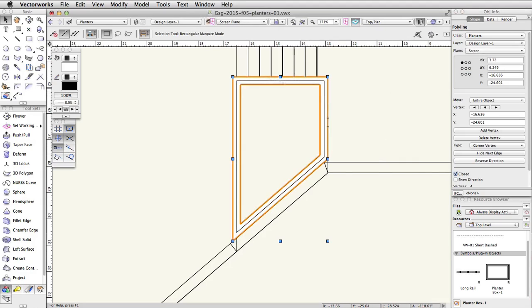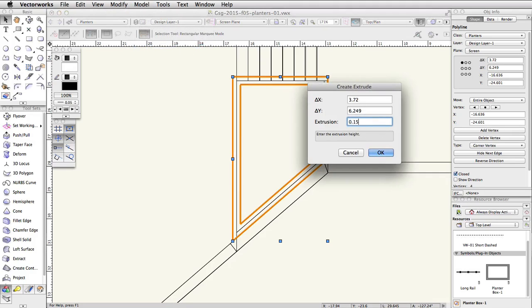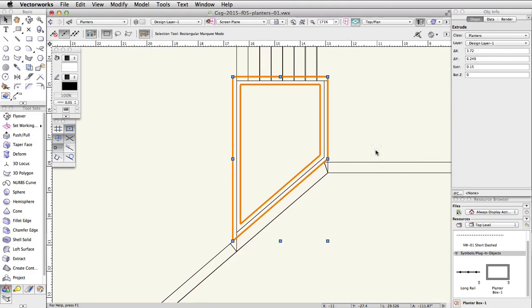Now select the clipped polyline, go to Model > Extrude, and set the extrusion to 0.15. Then set the Bot Z to 3.5 in the Object Info palette.